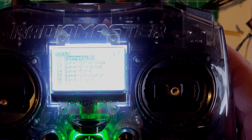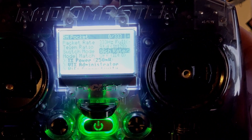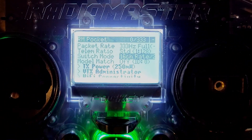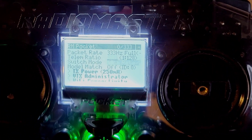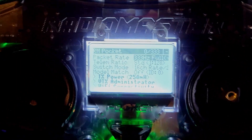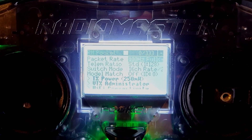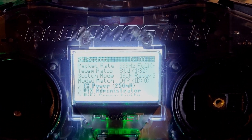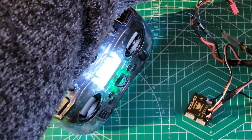In ExpressLRS there's this option called switch mode with 16 channel by 2. This one has channel 5 with full resolution, not just two-position, and so you can switch your receiver to that. In order to do that you have to have a packet rate setup of either 333 Hz or 100 Hz in order to access it. Once you have that, you end up with full resolution.